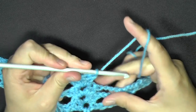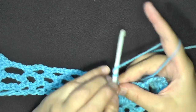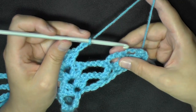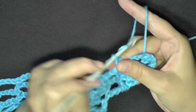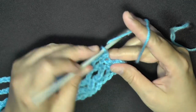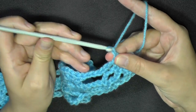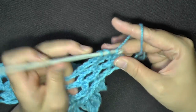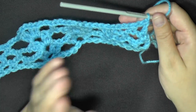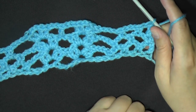Continue that all the way down your row. When you get to the end on your last V-stitch, chain 3, then chain 3, single crochet into the next chain-3 spaces — you'll only have 2 on the end. Then when you have 1 stitch left, chain 1 and do a double crochet in that last stitch. That is the end of row 3.